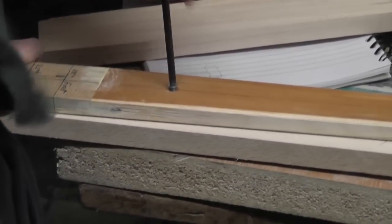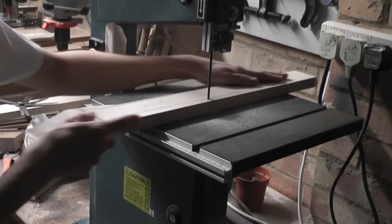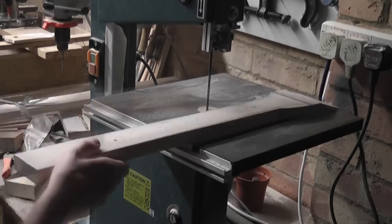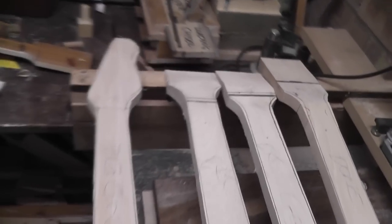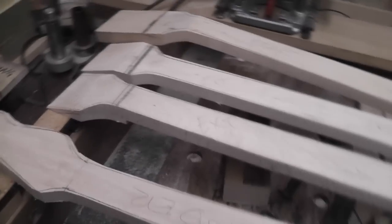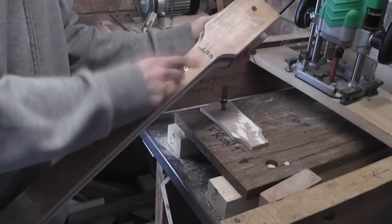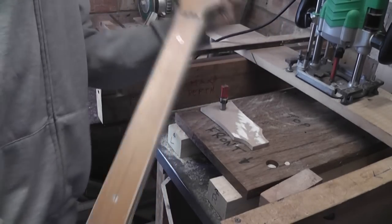So now that the faces of the neck have been routed flat, I can screw on my template, draw around the line, and then cut it out very carefully with my bandsaw — cutting about two millimetres outside the line. Here's a quick view of the four necks I'm trying to build all at once. Now that I've roughly sawn out the outline of the necks, it's time to screw the template back on and start routing it. I've screwed the template back onto the neck on the top where the fretboard will go, so there's not going to be any holes in it at the end.